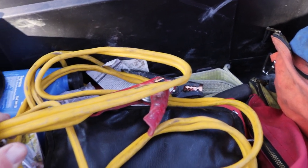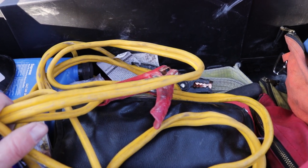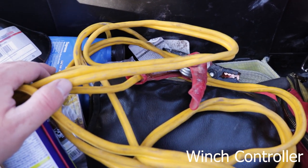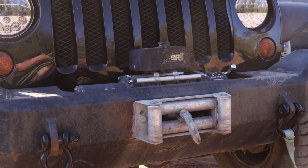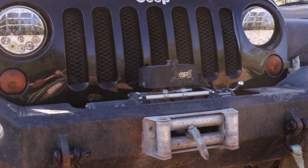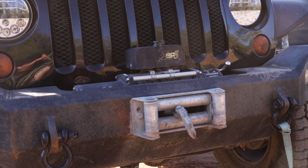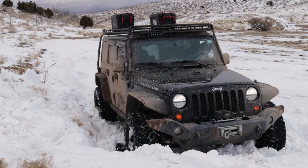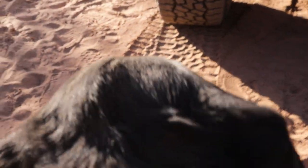In the back of the Jeep I have a couple of other recovery items: a jumper box battery pack for jumping the vehicle, winch cables, and things like that. For solo trips like this we're equipped with a winch for self-recovery. We also have traction boards — those are new, I've had a couple instances getting stuck in the snow where they would have been nice. And of course we've got space for Molly.